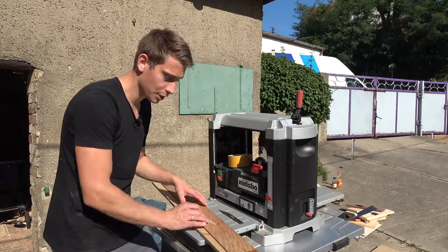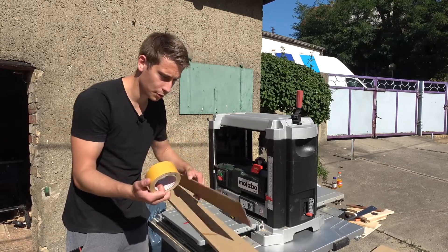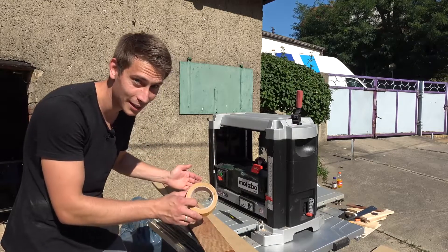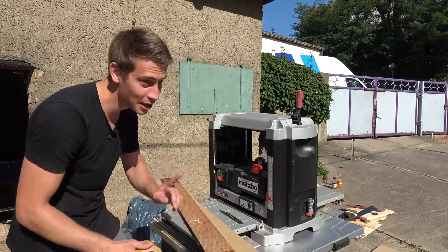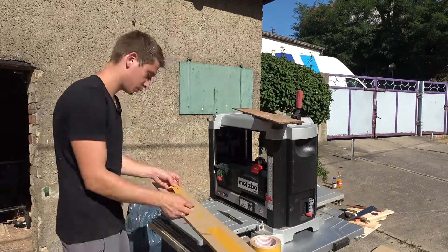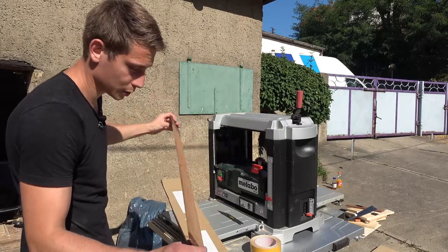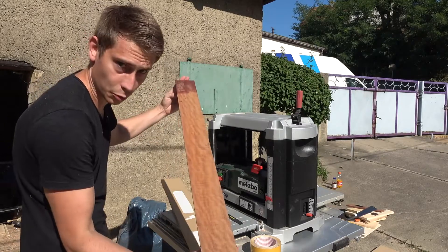And this is literally it. All you have to do now is tape down your stock using double-sided tape and then we can let it run through the planer safely. Safety always first, kids. It really doesn't matter which side — both sides are pretty much marked up — so let's go with this one.